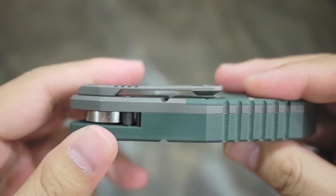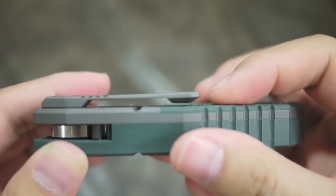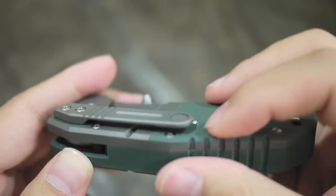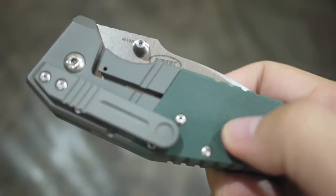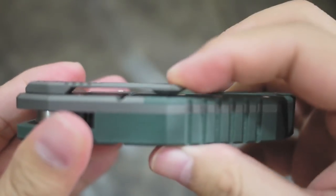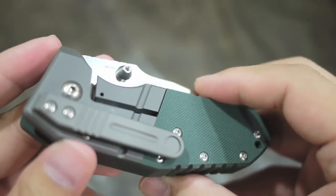The pocket clip — I don't know if that's normal — it's not touching the scales, which I think is good because the G10 is really, really grippy. That's actually bad for your pants if the clip is touching; you can rip your pants after a few in and outs.